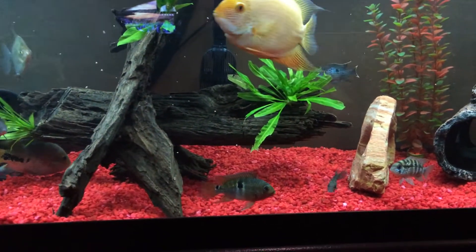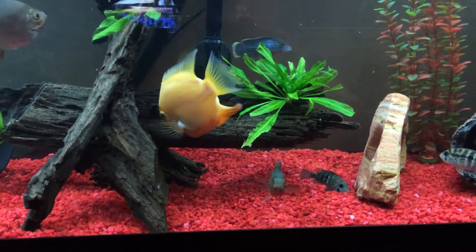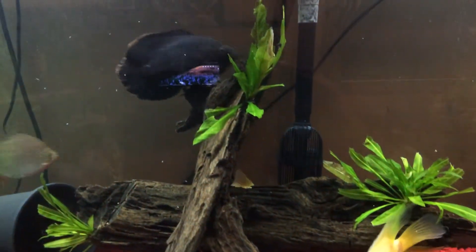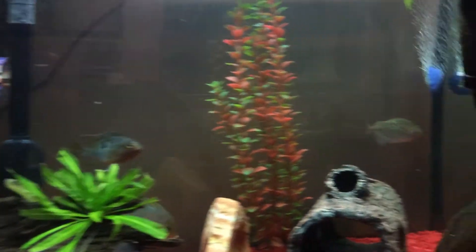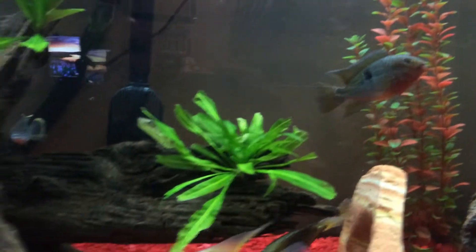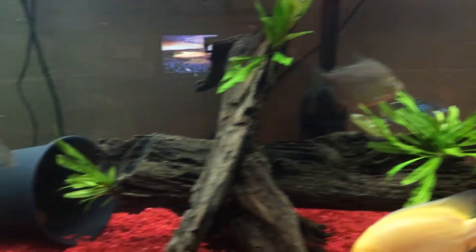There's lots of activity: blue acara, quarter acara, green terra, royal green, gold severum, the oscar, silver dollar back there, and this gorgeous silver dollar here. Beautiful thing.